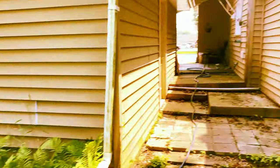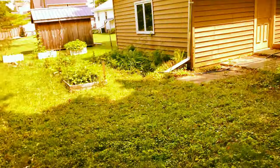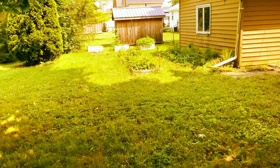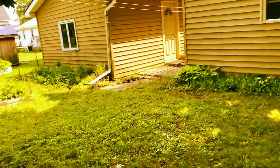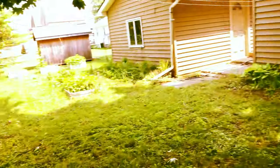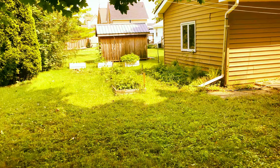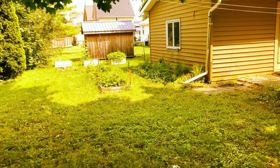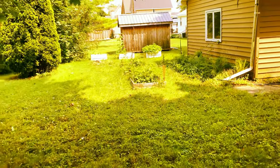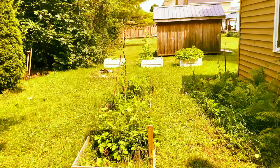I want to show you something else about first-time mistakes — look at all the shade we have here. My original plan was to build two rows of boxes going all along this area. But when I was planning this, the trees didn't have full leaves yet, so I would have ended up with about 10 or 12 boxes per row completely covered in shade — everything in those boxes would have died and all that effort would have been for nothing.